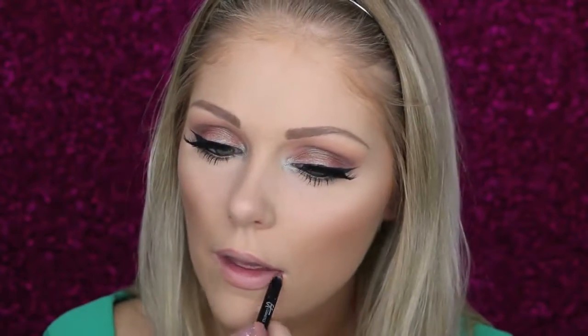For liner I'm going to line my lips with the It Cosmetics Lip Liner in Buff Nude. Then I'm going to go in with Ofra's Liquid Lipstick in the color Sao Paulo. And then last but not least I'm going to go in with the Lip Land Cosmetics Lip Gloss in the color It's French.